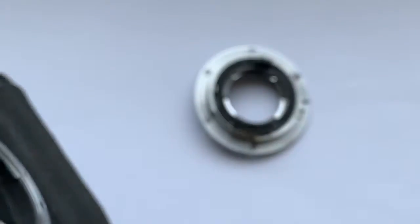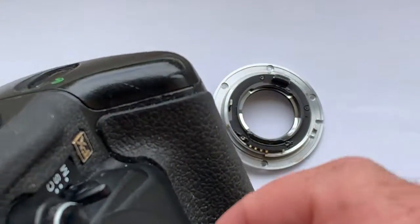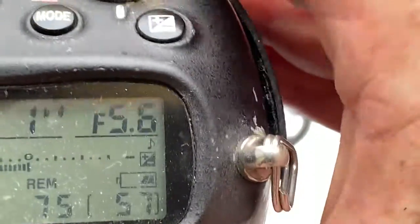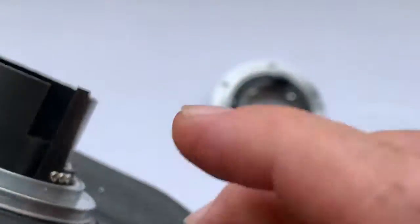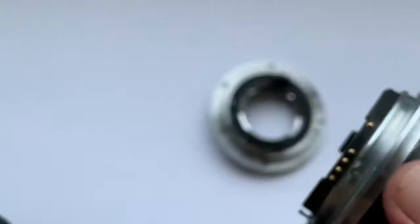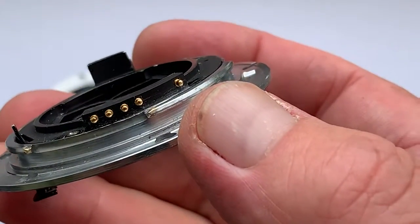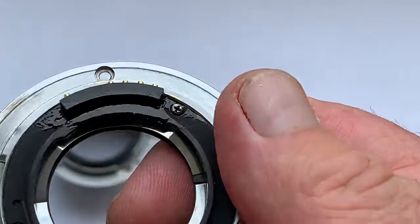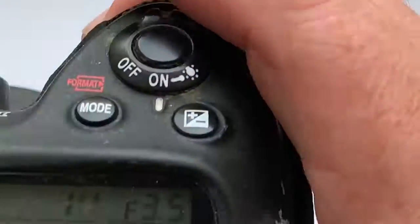And check it on my second camera. And bayonet with chip number 2 from your fisheye lens. Chip installed.